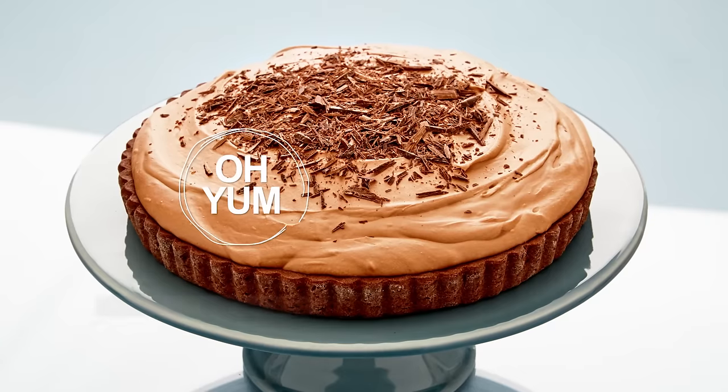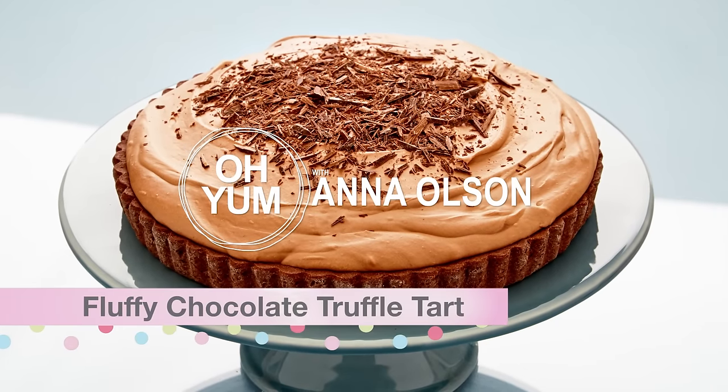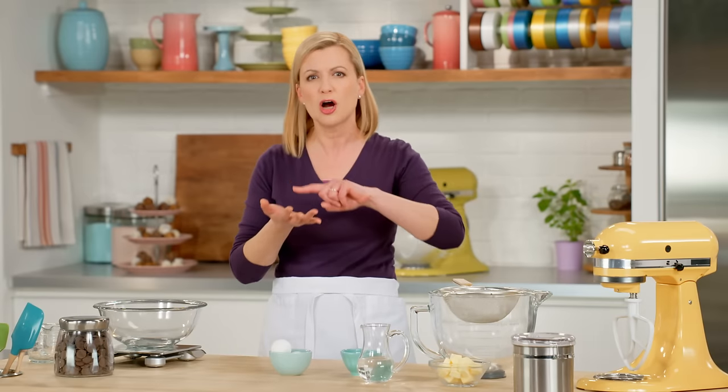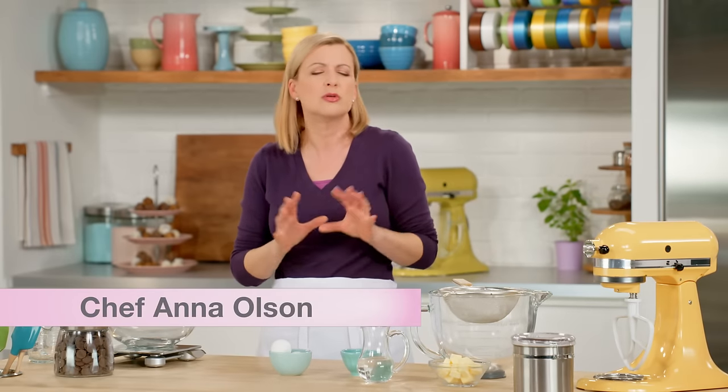You are going to adore my fluffy chocolate truffle tart, and I triple up on the chocolate truffle. I make a chocolate crust, a chocolate silk layer, and then the fluffy truffle layer on top. But let's start with the base — the chocolate crust.